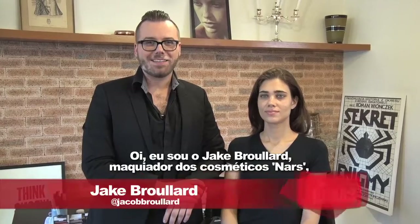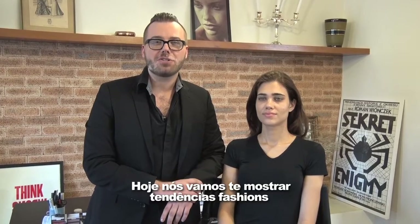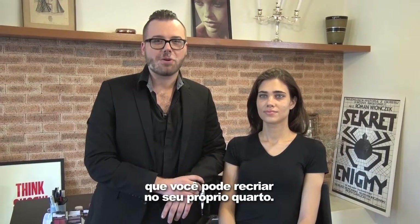Hi, I'm Jake Broulard, Lead Makeup Stylist with NARS Cosmetics, and you're watching TV Cut Us. Today, we're going to be showing you fashion trends that you can recreate right in your own bedroom.